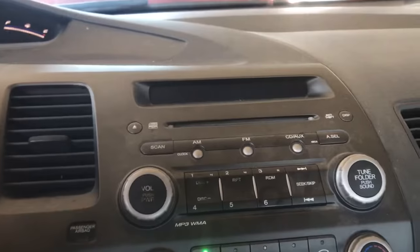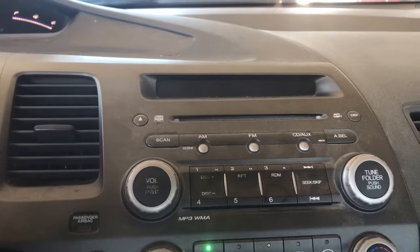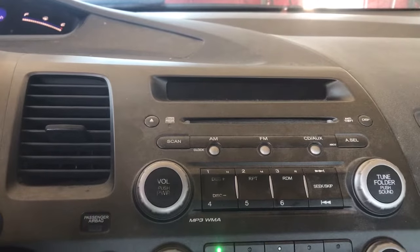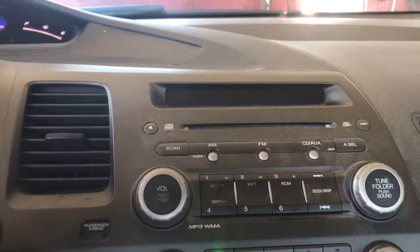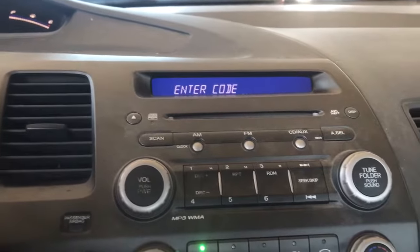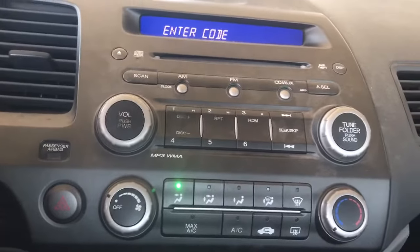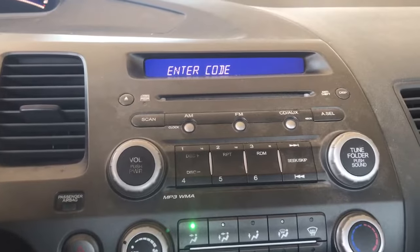We're working on a 2007 Honda Civic. I just finished doing the starter and had to disconnect the battery because I don't have a memory saver, so now I need the code for the stereo. In this case I do have it in the owner's manual, so I'm going to punch that in.